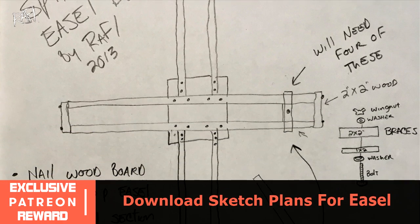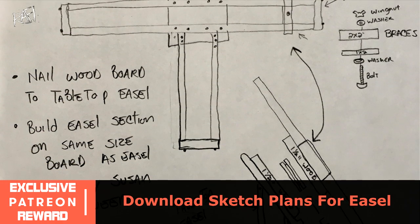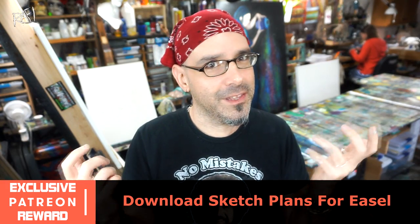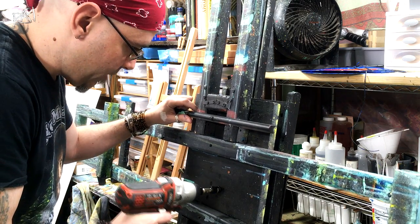Because I built it, I don't necessarily have instructions for you. This easel came together by necessity from different pieces that happened to fit the way they did. I've tried sketching it out for artists that always ask me where I got it, so I did create a small sketch but it's not really that great. But I did have to replace something, and it'll give you more insight into how I built it.